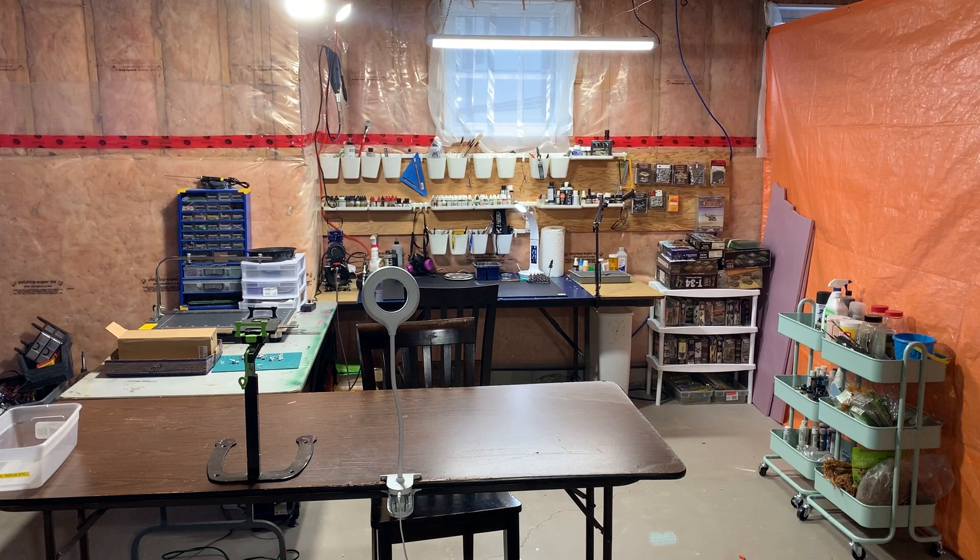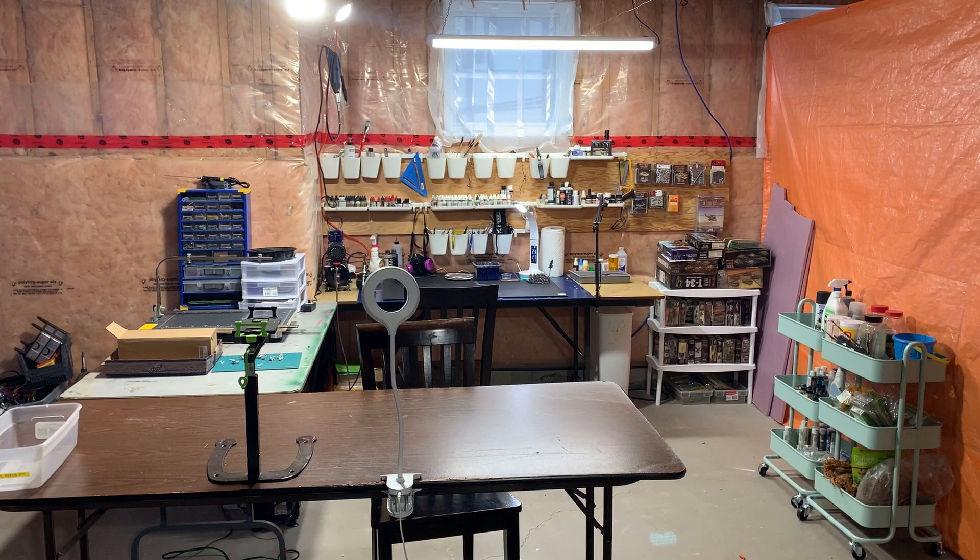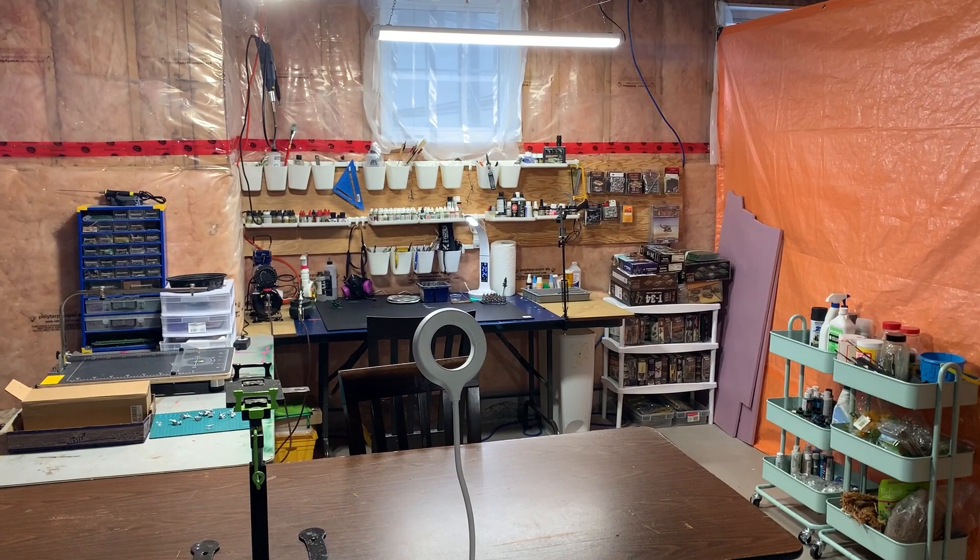So now, without any further ado, we're going to take a look at my new studio with a studio tour. Let's check it out. This is the new and fabulous studio space for Miniature Landscape Hobbies.